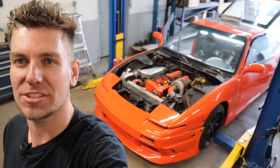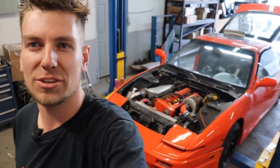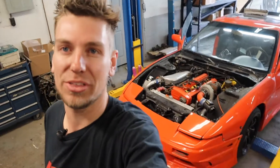Hey everyone, it's Joel from JFP. We are here with our next project — we have this S13 behind us. A customer has dropped it off, it has an RB20 swap in it. They bought it without really knowing what was going on with it, it only drove for them a few times and then kept being unreliable.